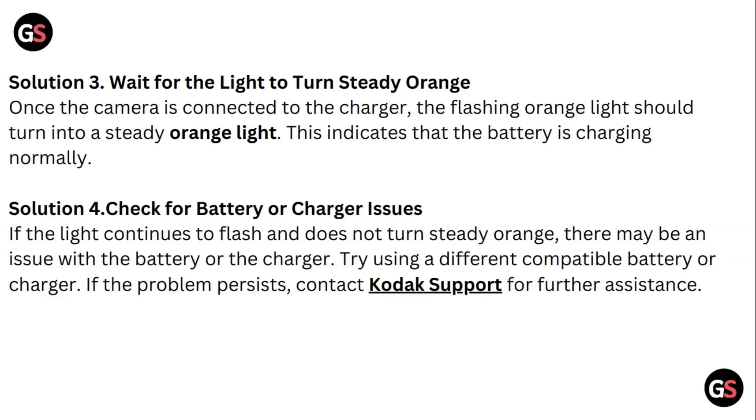Solution four: check for battery or charger issues. If the light continues to flash and does not turn to a steady orange, there may be an issue with the battery or the charger. Try using a different compatible battery or charger. If the problem persists, contact Kodak support for further assistance — you can find them on their official website.